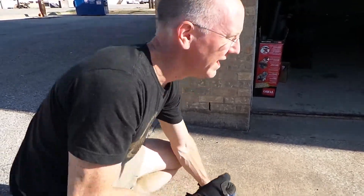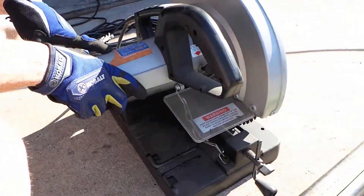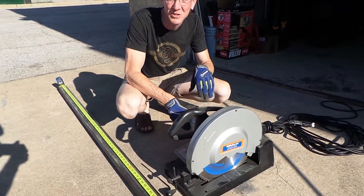So here's the thing: if you're going to cut a piece of heavy-duty steel, you need a serious piece of equipment, and we're about to use one right here. This bad boy right here is called a Raptor. It's made by Evolution. It's called a Raptor.